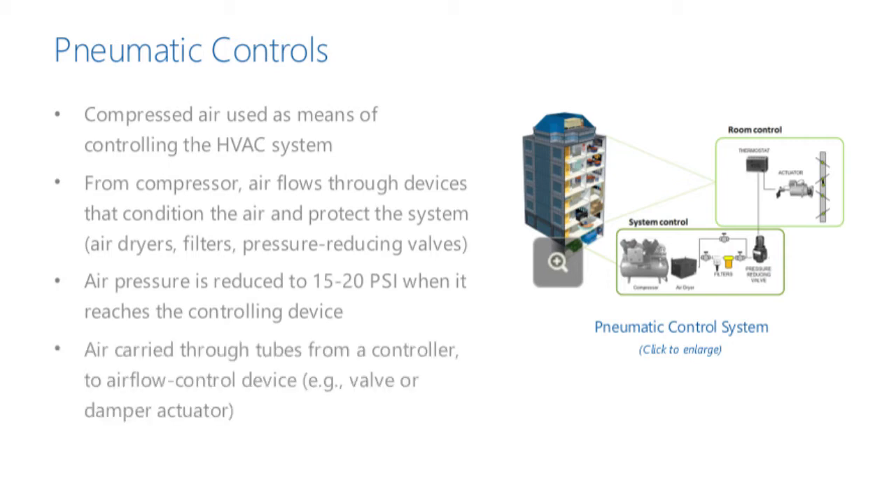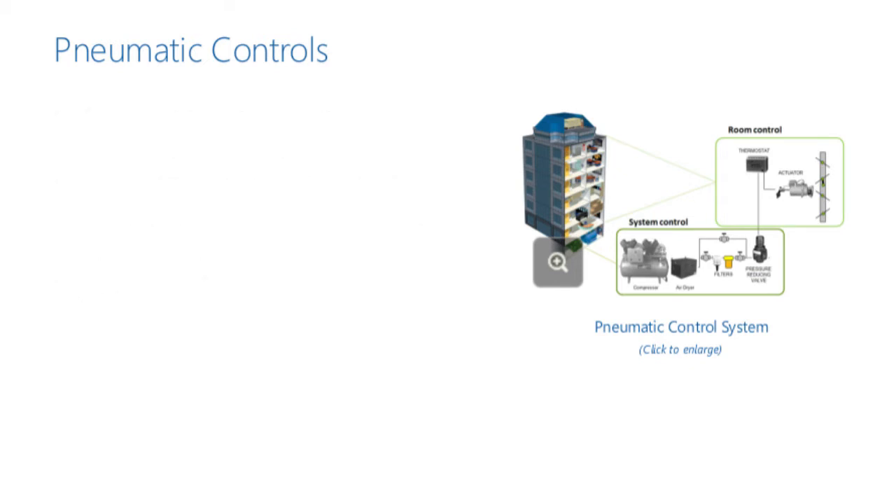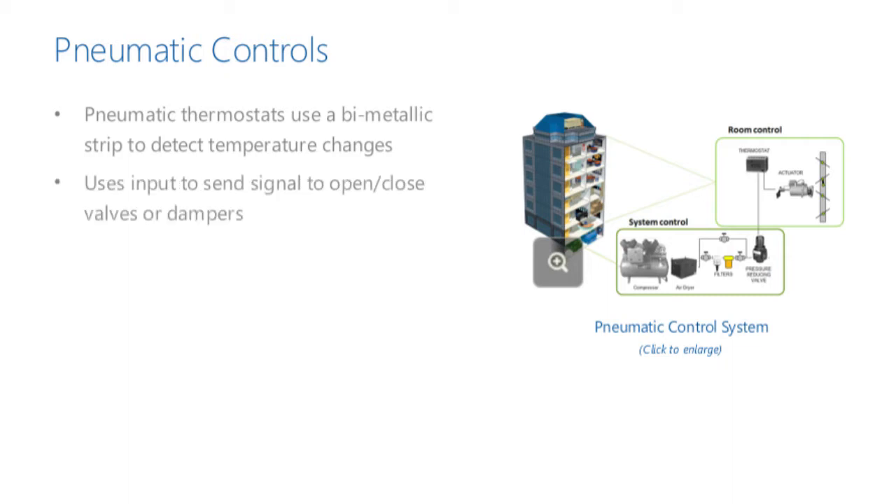The air is carried through tubes from the controller, such as a thermostat, to a mechanical air flow control device, such as a valve actuator or damper actuator. This system relies on sensors and pneumatic thermostats, which use a bimetallic strip to detect changes in room temperature and control pressure of the compressed air. The thermostat uses this sensory input to send signals to open or close the damper actuator or valve actuator, keeping a building's temperature at a given set point.